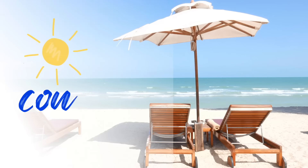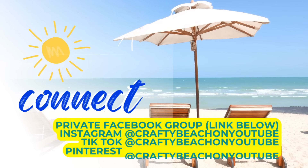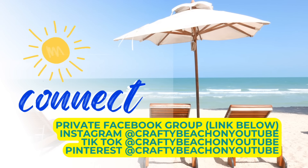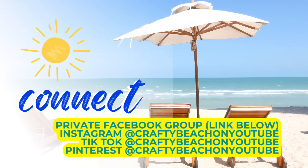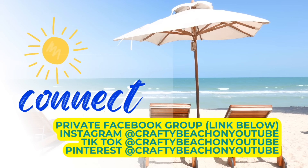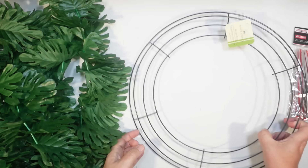I really had a lot of fun putting these together for you today. Hey guys, have you joined my private Facebook group yet? I have it linked in the description. You can see what everyone's been crafting and find out when I post new content. I also have a Facebook page, Instagram, TikTok, and Pinterest. My handle on everything is Crafty Beach on YouTube.